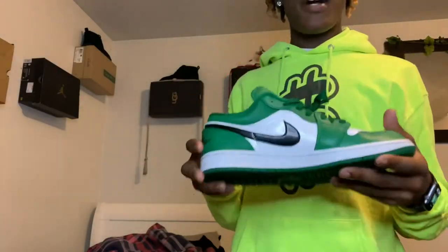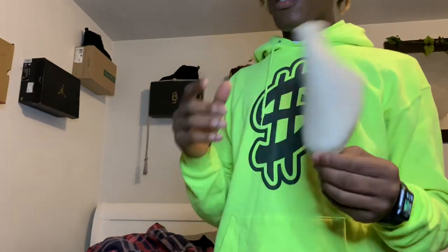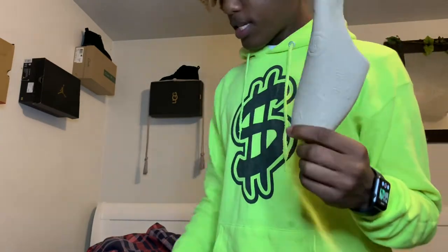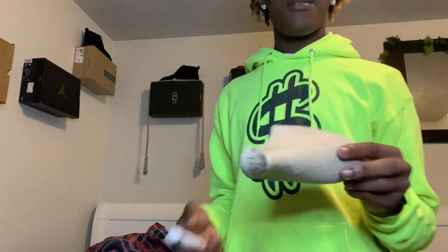Alright guys, I got the shoe right here — no kizzy, no kelp. Here goes the brown thing that always comes with your shoe. This is what I'm talking about — what you put in your shoe to not make it crease. I saw this video on TikTok with this girl, and she had this.